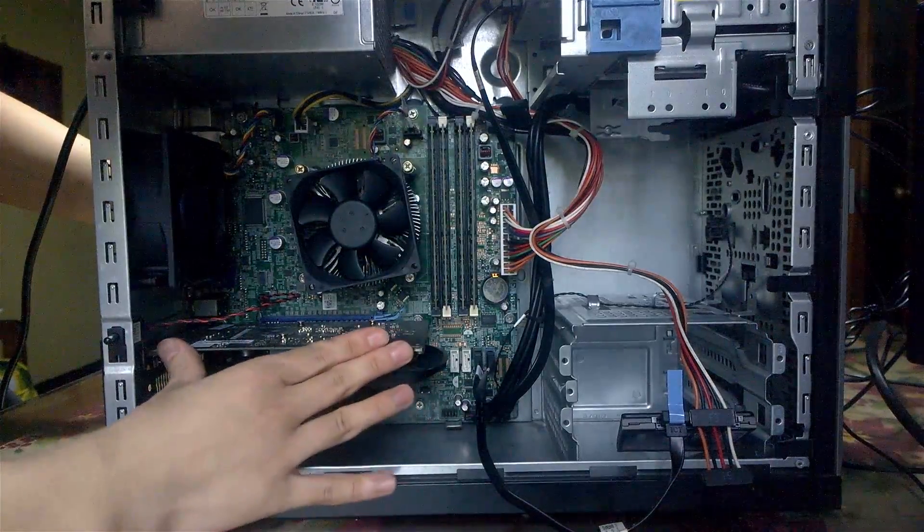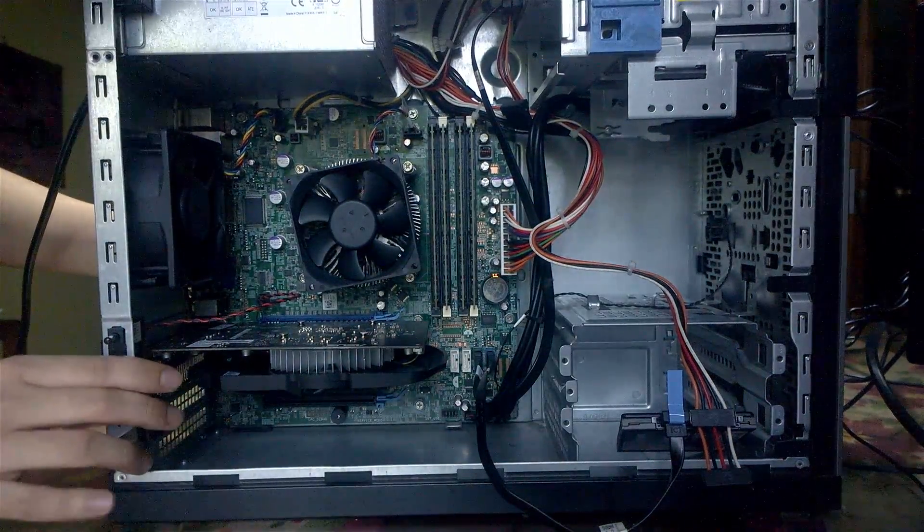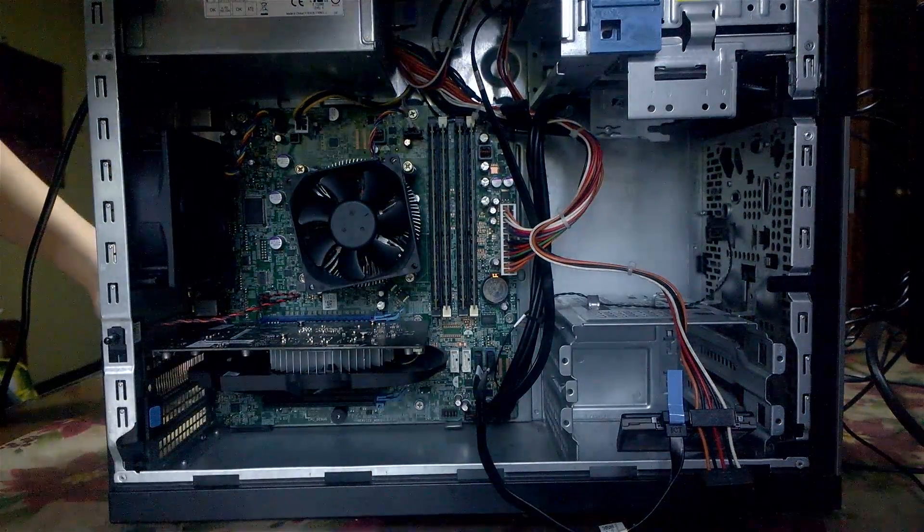Once you've slotted it in, make sure that it's secure — you don't need to put in any screws, just close the latch. Once everything is nice and secure, putting the case back together is very easy. Just put the cover back in and make sure it's secure.